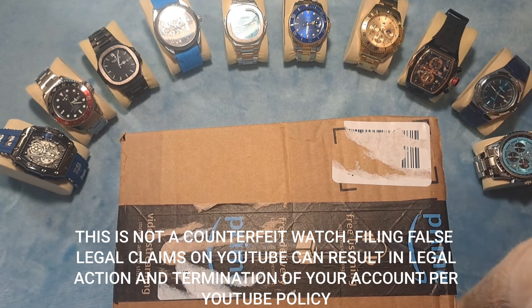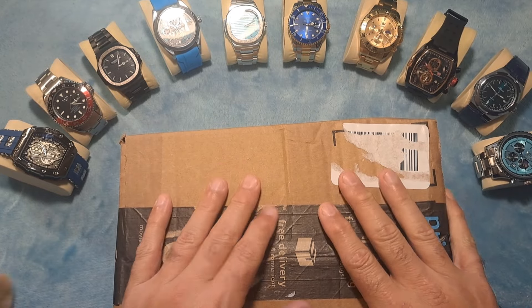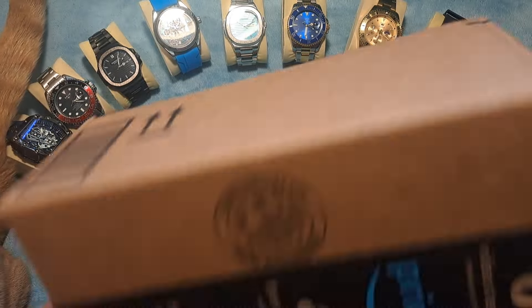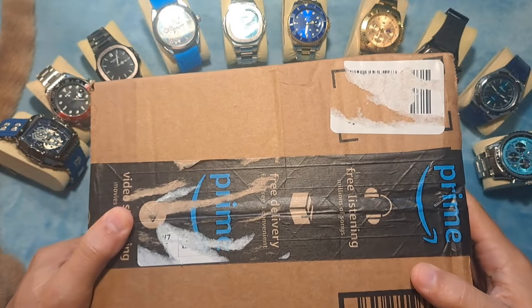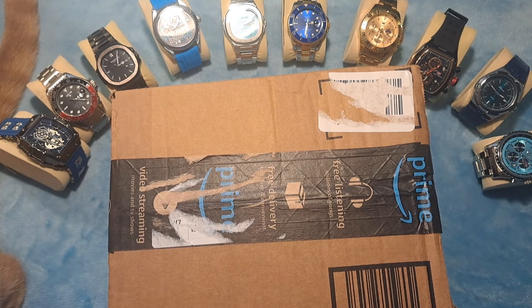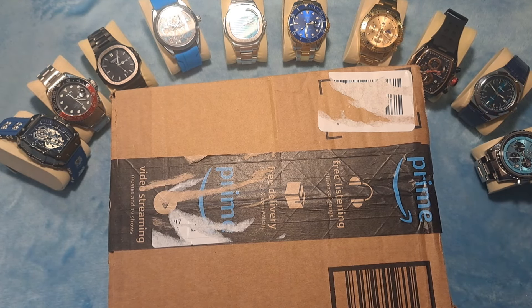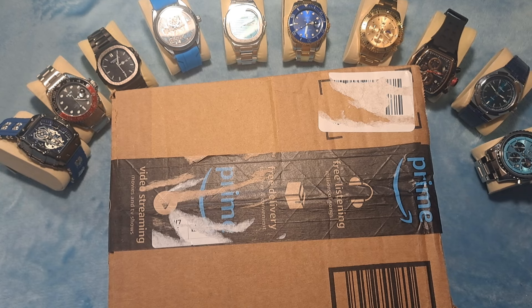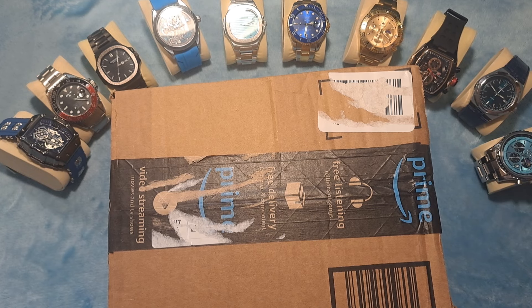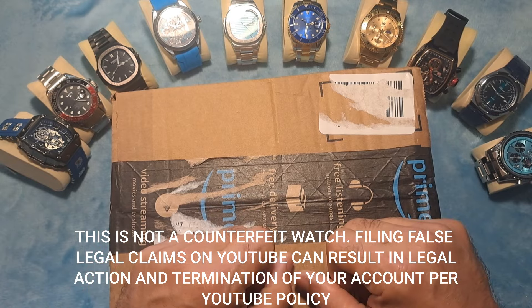Hey guys, Dave the Watchman here coming at you with another watch review video. Today I have with my buddy Schrody a box I just received from Amazon with a couple of watches. Before I get started, I wanted to shout out to my current subscribers — thank you so much for all the thumbs up, liking, and commenting. You guys are helping me grow this channel and I really appreciate that. If you're new to the channel, my name is Dave the Watchman and I review budget-friendly watches for the everyman, because I don't believe you should have to spend a fortune to look like you have a fortune.